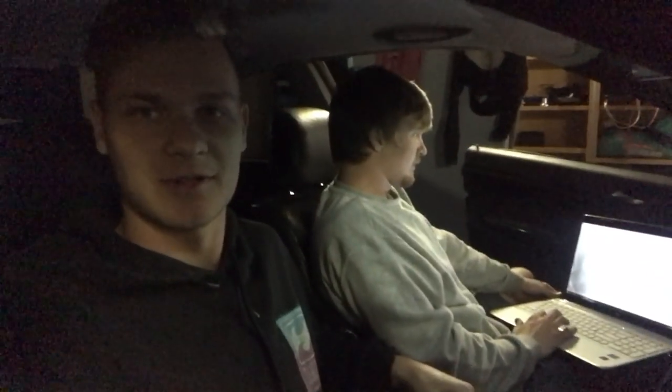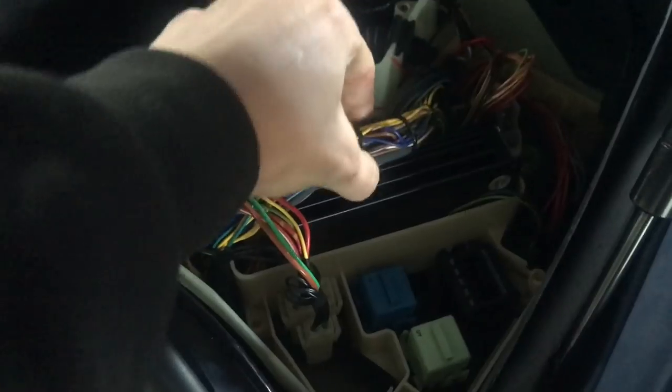Hey guys, so we've got the piggyback wired in. We've just set up the program on the computer and calibrated everything that needs to be done before you start it. So we're going to try and start it and see how it goes. Cheers to AEM for helping us out on this one.